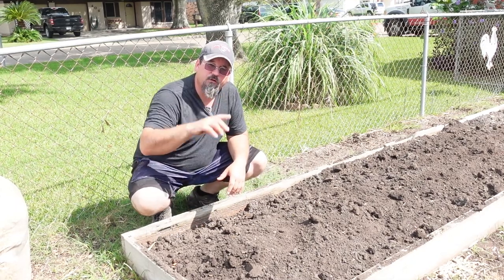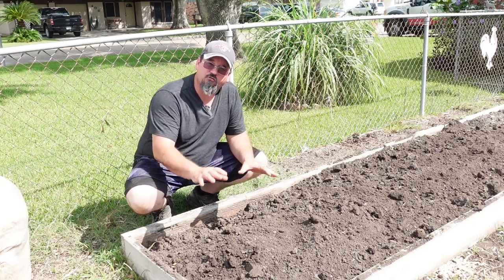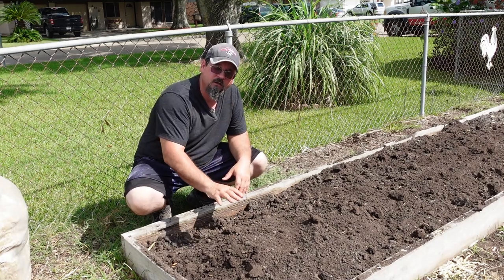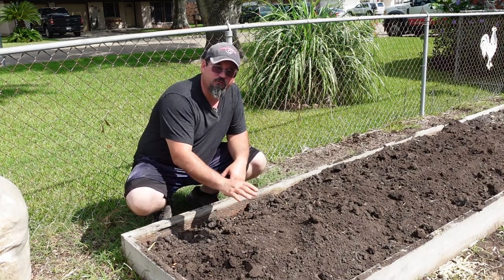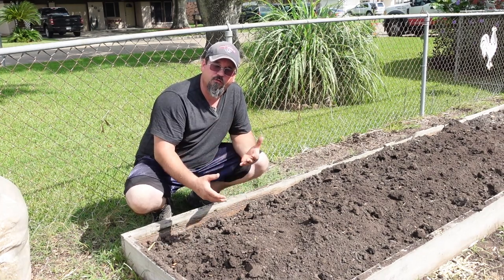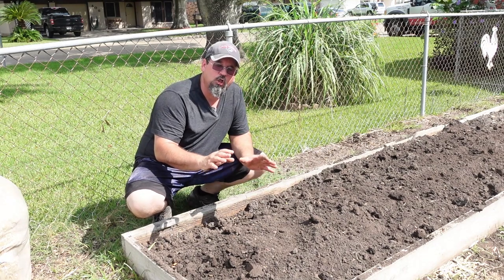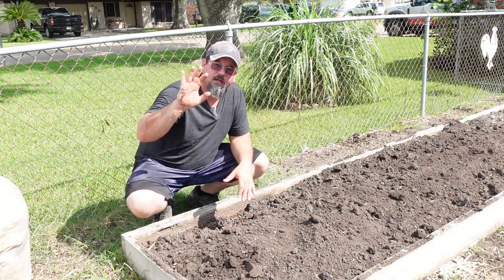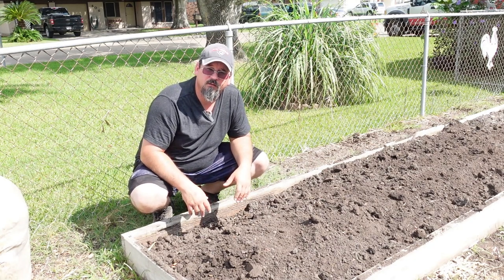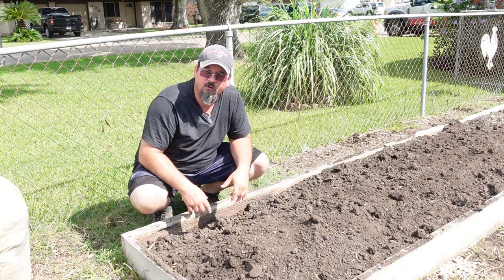I appreciate you coming and joining me today. This was about change — not only in ourselves but in our garden — because through God we can change, just like we changed this garden and the way we change our approaches and how we look at things in this world. I want you to pray over your family, pray over your garden, and have a great day. Thank you.